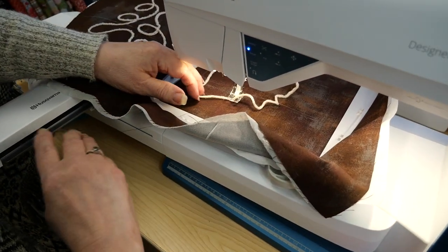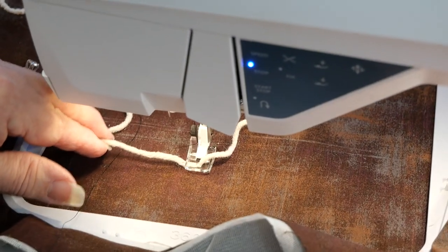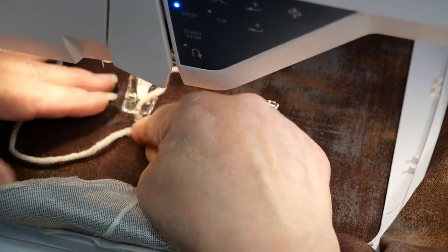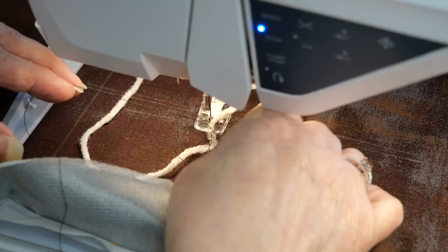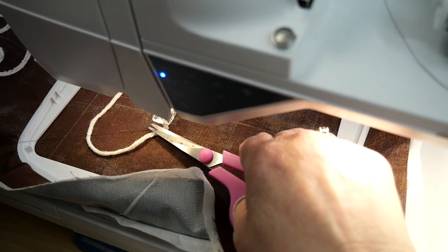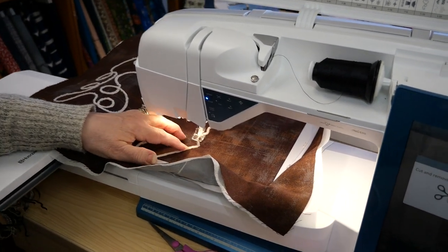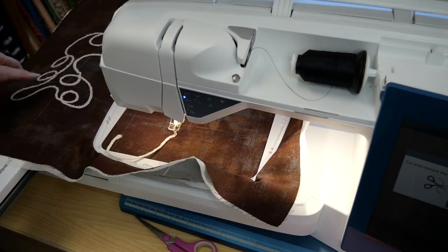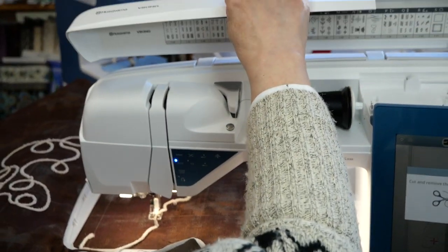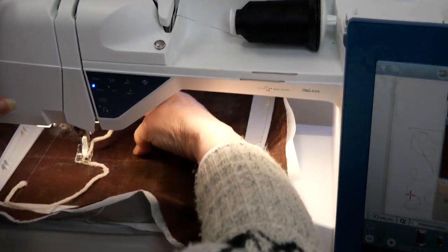I'm going to hold my tail of thread and my tail of yarn and touch start. It's going to take a few stitches and then stops so I can trim my tail of my embroidery thread that is stitching the yarn down. I'm going to get my scissors and trim my tail of embroidery thread. I am not going to trim the yarn because that's going to get buried underneath — I'll use a large-eyed needle in the end and push the yarn to the wrong side. Now that I've trimmed my embroidery thread, I touch start and it's stitching down my yarn.